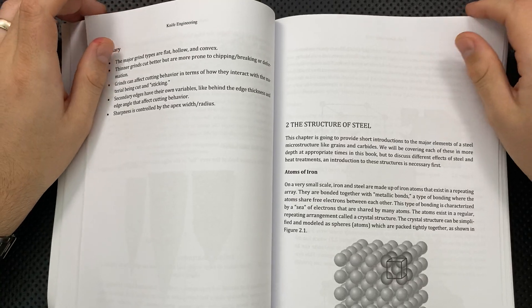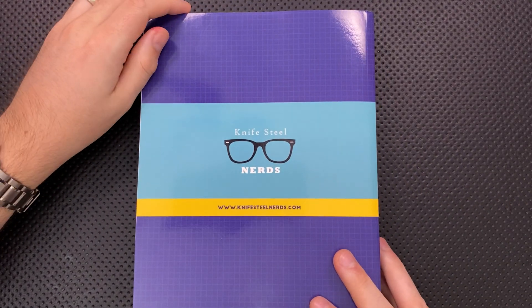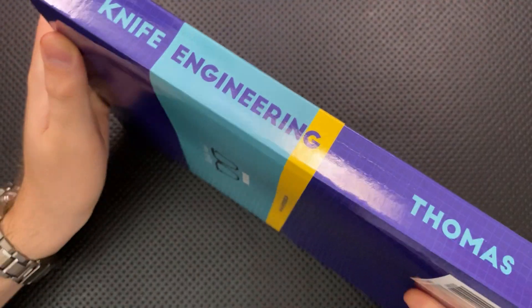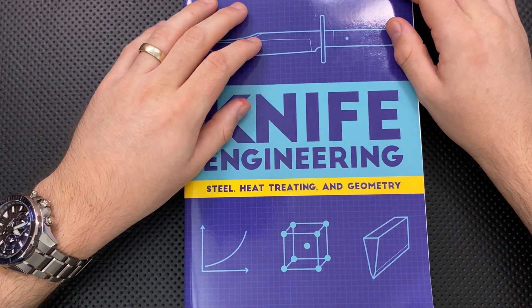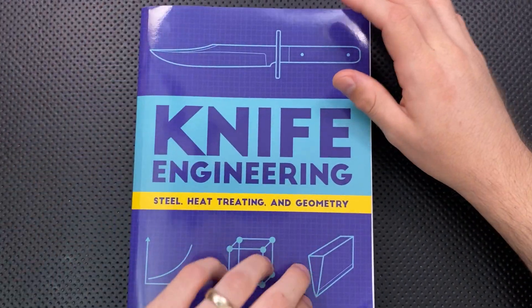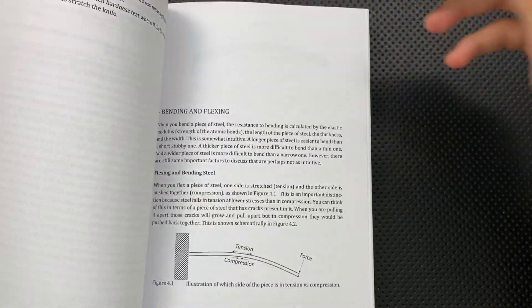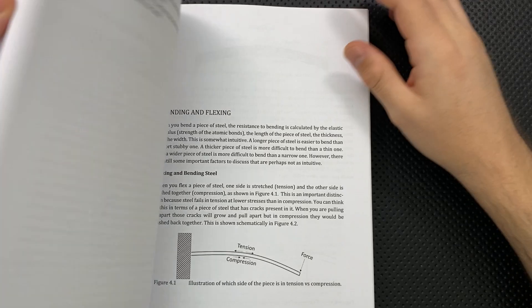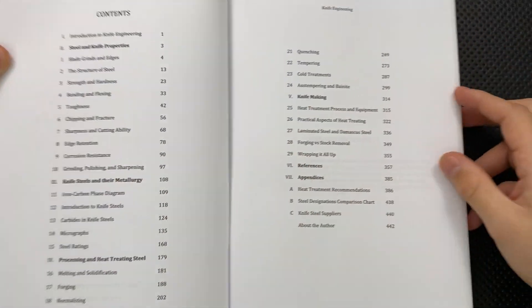Finally on the good side, I appreciated the price on this very much. This was not a super expensive book. It seemed clear to me that Larrin made the choices he did in order to make it accessible to a larger number of people. Big scientific books in my life tend to be in the hundreds of dollars, and this was like $35 or something like that. I gladly would have paid 60 — Larrin, don't change the price — I'm just saying the price was good.